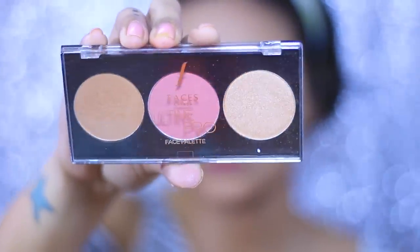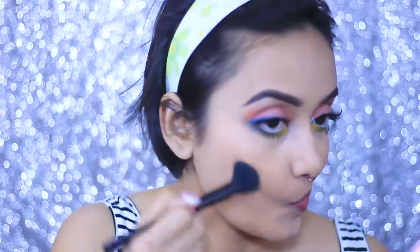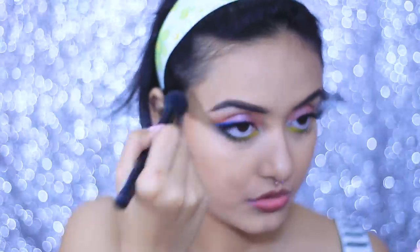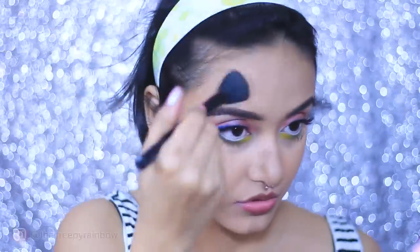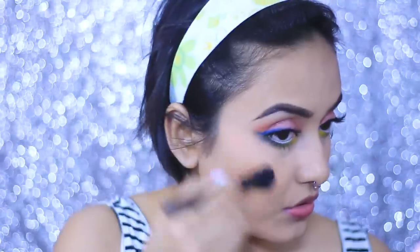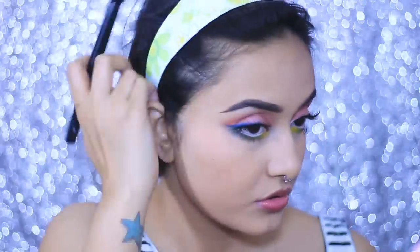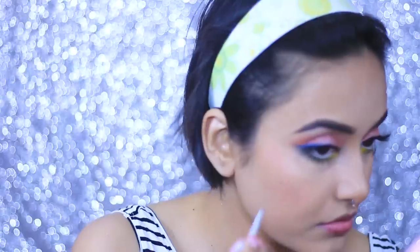For the rest of my face, I'm taking the Faces Highlighter and Contour Palette and applying it all over. I really like this palette but the only drawback is it has a strong fragrance — who puts perfume in makeup? The worst part is the fragrance actually lingers on your face for a really long time. If you have a sensitive nose, please don't reach for this palette — it can give you a bad headache after extended wear. I'm using it today just because it was right in front of me. I love all the colors, but once you set it with setting spray, the smell is overwhelming.